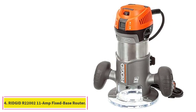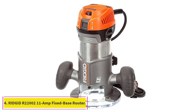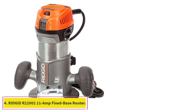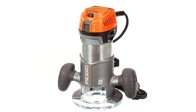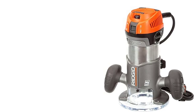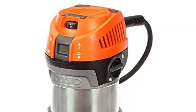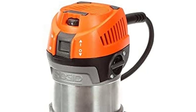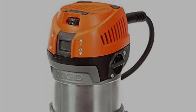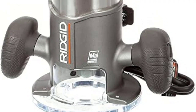At number 4: the Rigid R22002 11-amp Fixed Base Router. Cut through even hardwood with ease using this fixed base router. It has an 11-amp, 2-horsepower motor with a soft start for perfect control from start to finish. A half-inch collet chuck can handle heavy-duty bits, and the spindle lock makes it a breeze to change bits when desired.